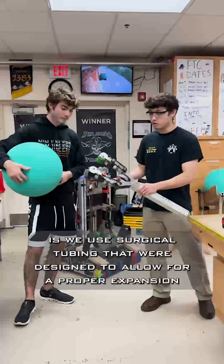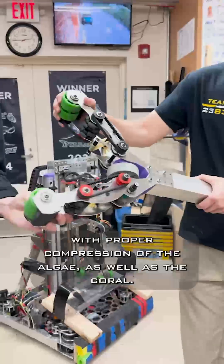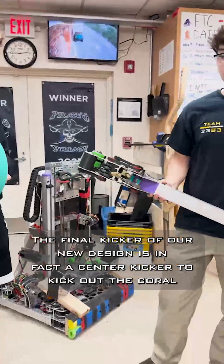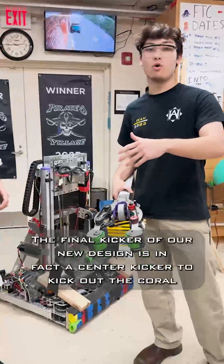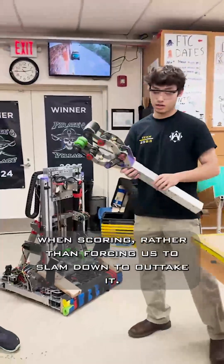Our two major changes: we use surgical tubing in our new design to allow for proper expansion and compression of the algae as well as the coral. The final key feature of our new design is a center kicker to kick out the coral when scoring, rather than forcing us to slam down to outtake it.